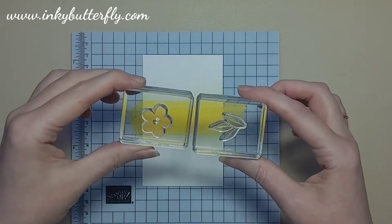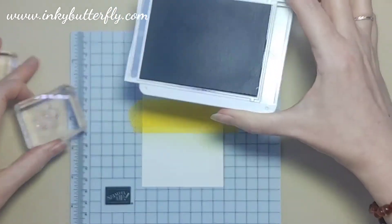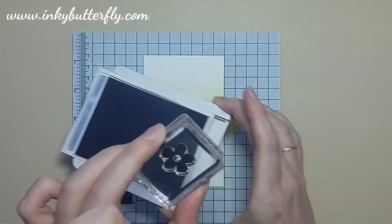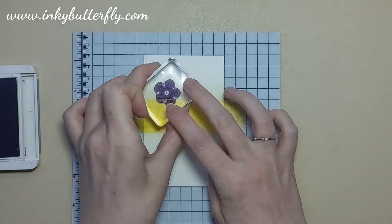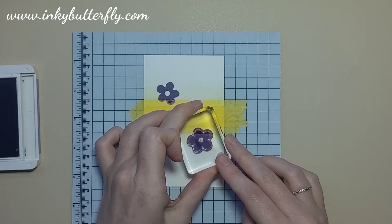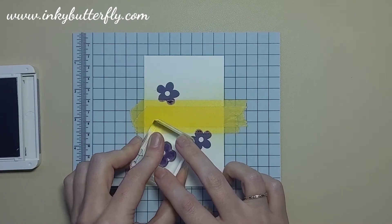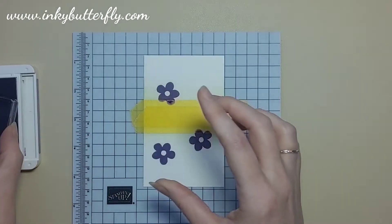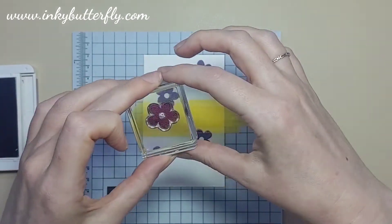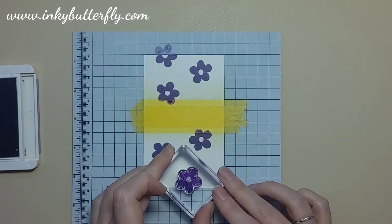I've already got my stamps mounted on B blocks. This is the Gorgeous Grape ink — just doing some light tapping on the ink pad. Because the stamps are see-through, it's dead easy to position them where we want. This flower looks symmetrical, but you'd be surprised how obvious it is if you don't turn and twist the stamp to get different orientations. I give it a quick twist in my hands before pressing down onto the cardstock.